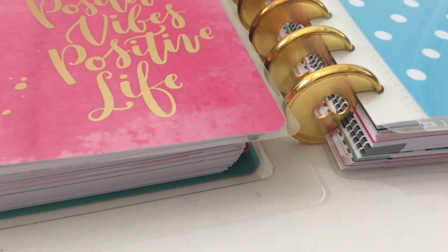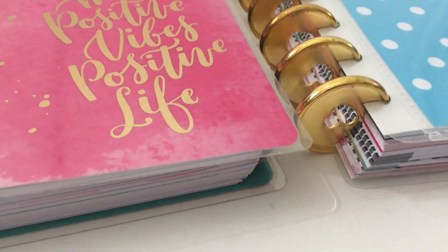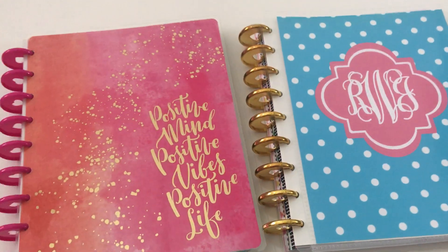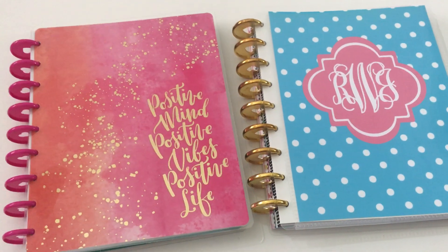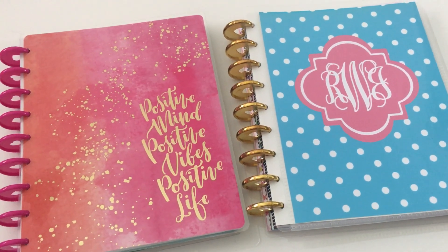The plastic discs are lighter, and the aluminium ones are a lot heavier — like Inkwell Press uses aluminium. Because they're better quality, if you take your planner with you around all the time, maybe you want aluminium discs because they're less likely to break.